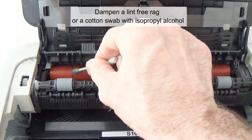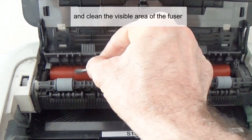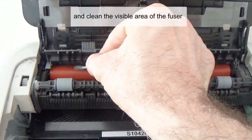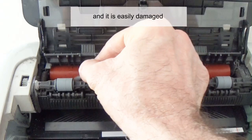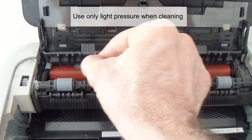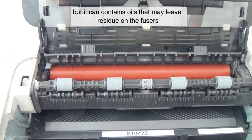Dampen a lint-free rag or a cotton swab with isopropyl alcohol and clean the visible area of the fuser. Be aware that the fuser generates a great deal of heat and is easily damaged — use only light pressure when cleaning. You can use rubbing alcohol, but it can contain oils that may leave residue on the fusers.